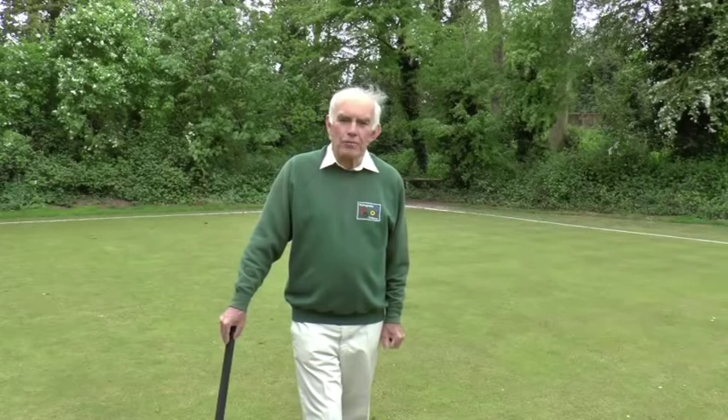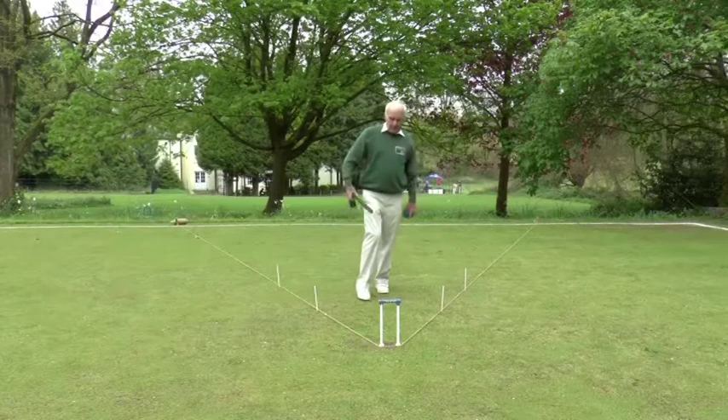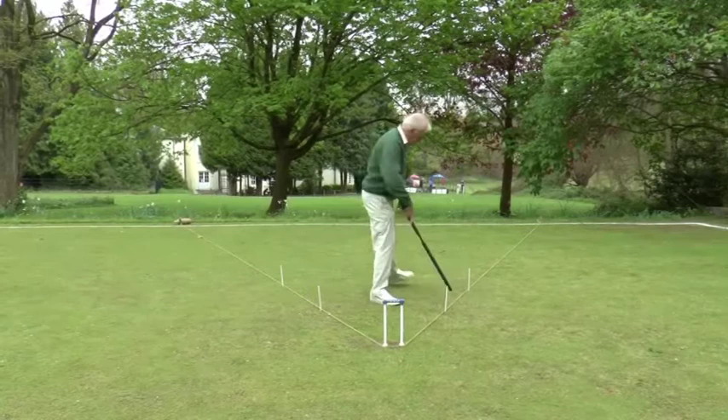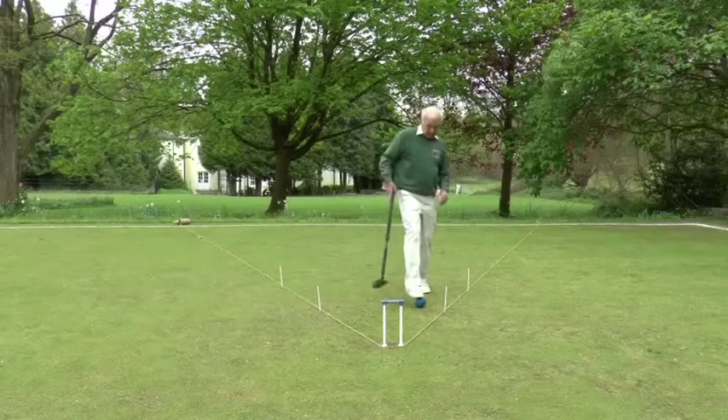When you're approaching a hoop to run it, there is what you might call a triangle of success. I've marked it out with the string line here, and it's roughly 20 to 30 degrees either side of the hoop. A ball anywhere in this area between the two lines of string has a pretty good chance of either running or at least getting into the hoop.